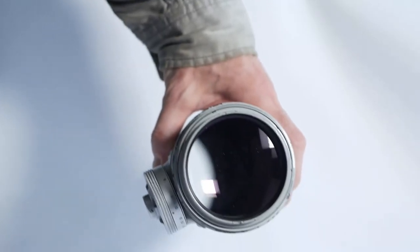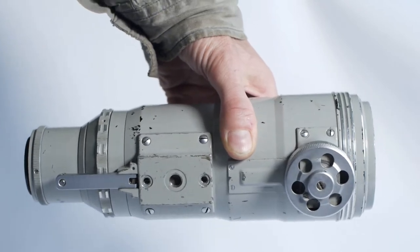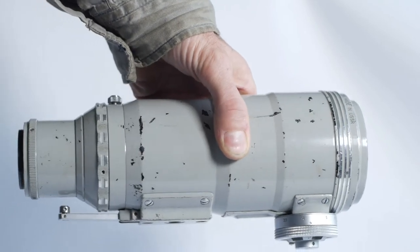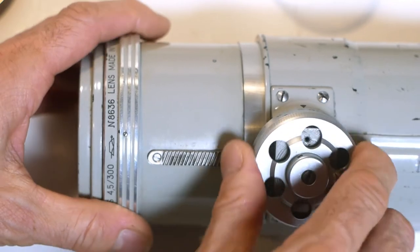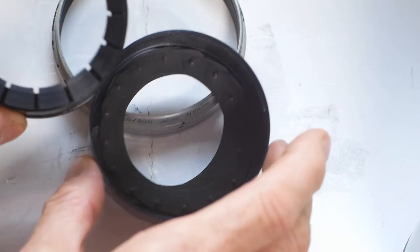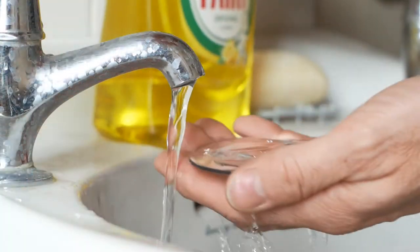For today's video, we're taking a look at a Tire 3 300mm f4.5 camera lens made in the USSR in the mid-1960s. In part one, we looked at the Tire 3 when it first arrived and fixed a number of issues, including an incorrectly assembled aperture mechanism and fungus on the lens elements. I'll put a link to that video in the description.